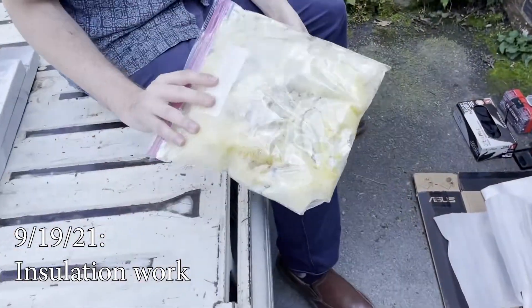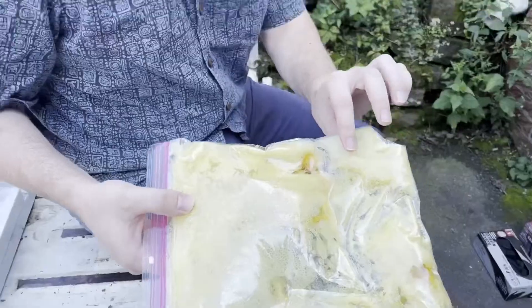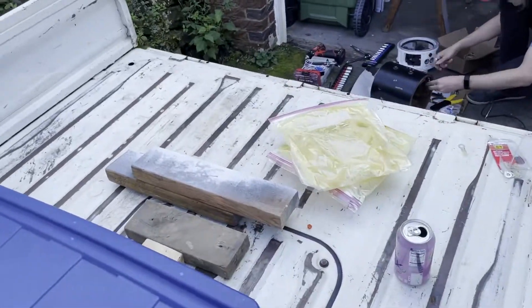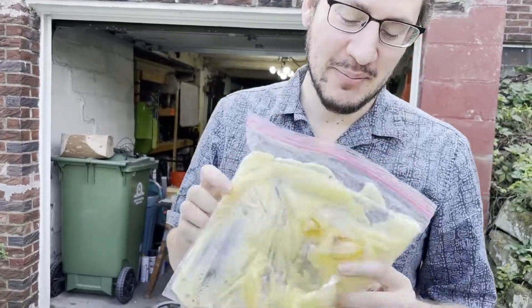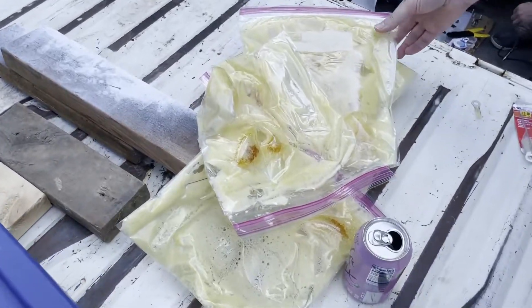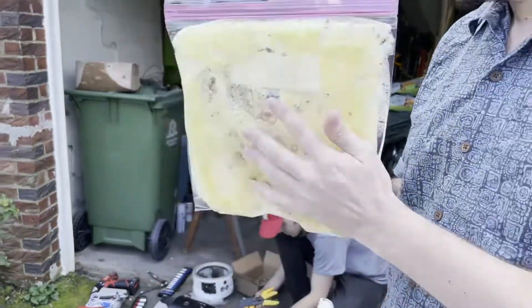This is our insulation in a bag. Its texture is slightly unsettling. It just looks like a giant loogie, but I actually think this might insulate. In order to keep heat out during the summer, Tom ordered a sunshade. I don't know how helpful that's going to be.